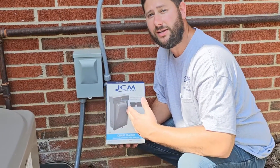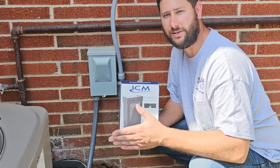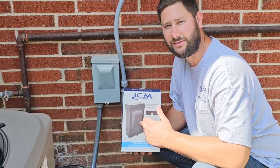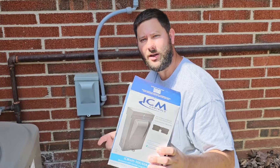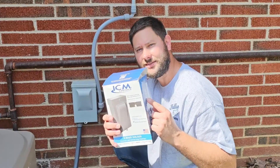I like my disconnects non-fused and I'm using the 60 amp model that is non-fused. This will protect our air conditioning system against lightning strikes. You're watching HVAC Tips for Technicians. I'm Tad, let's get started.